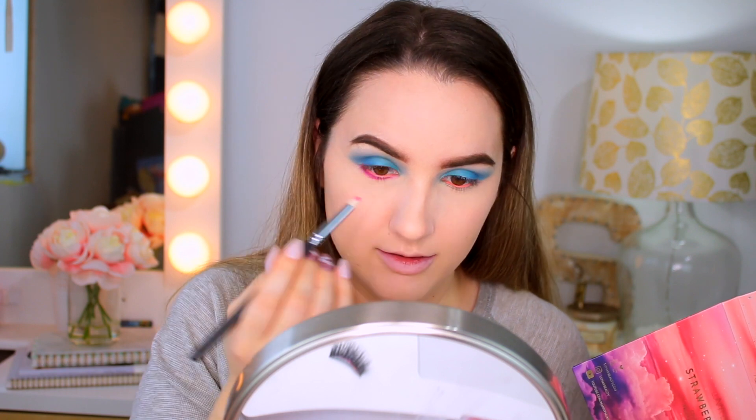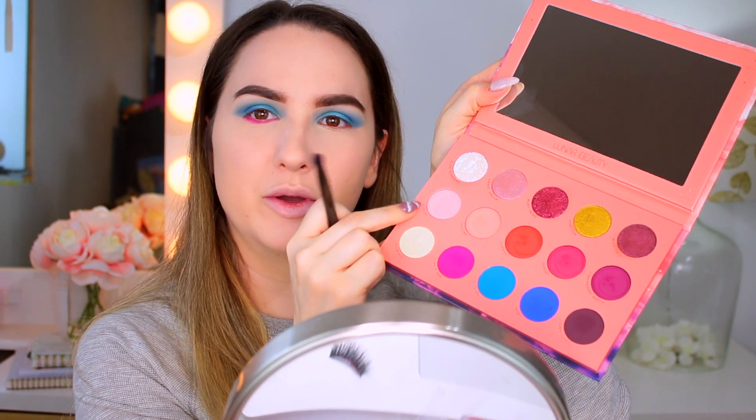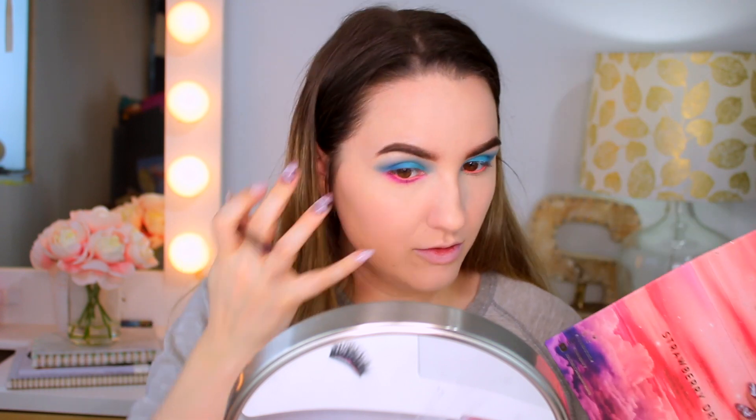I'm not sure if the orange waterline looks good, so I'm going to add some yellow in it. Then I'm going to take a more fluffy brush and go into Cloudy, the baby pink shade from the palette, and just blend that pink in. I really, really love this look. I'm going to do my mascara, put some falsies on, and I'll be done with the eyes.